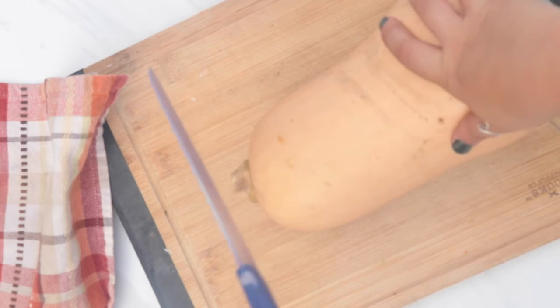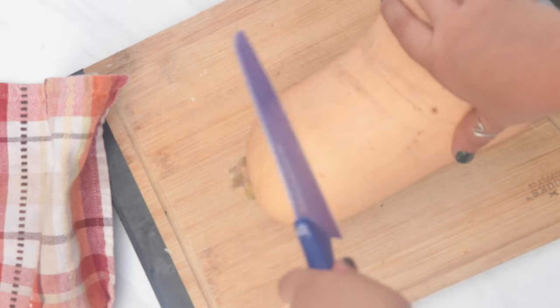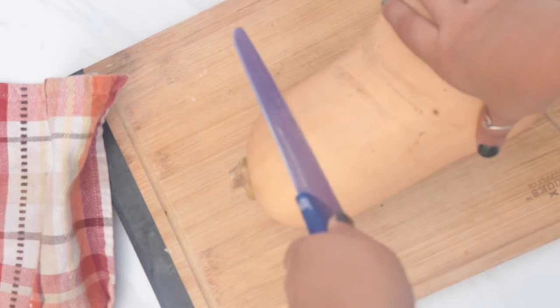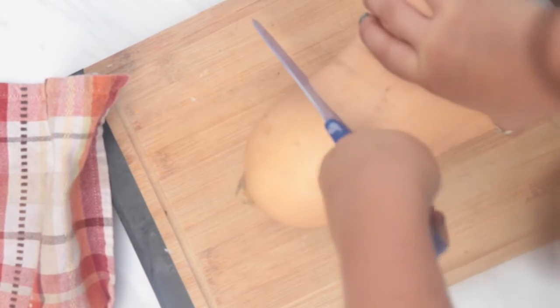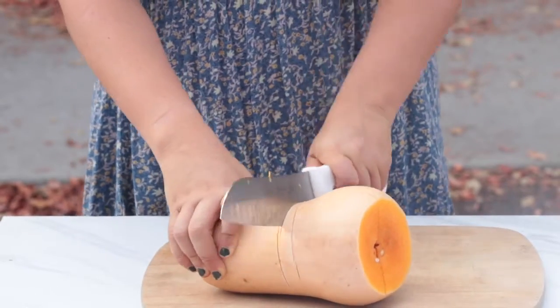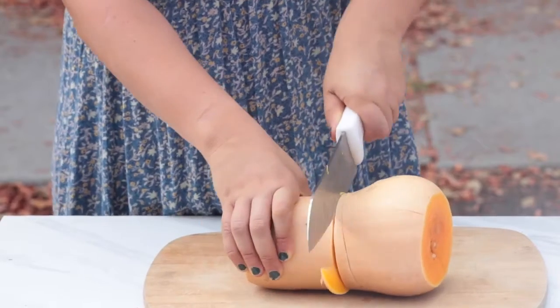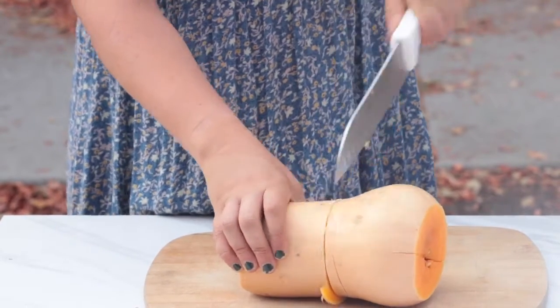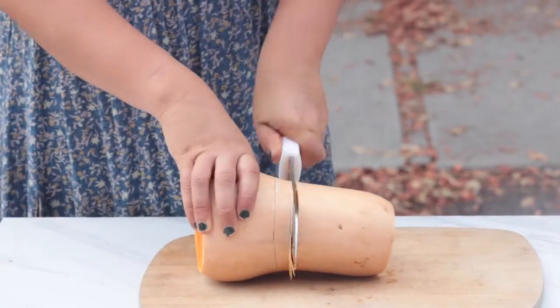The first thing we need to do is dice our butternut squash to roast it in the oven. The easiest way to do this is by cutting it in half — make sure your knife is sharp. If your knives are really dull, you can poke a couple of holes in the squash and put it in the oven for around 10 minutes at 400°F, then take it out and cut it easily.